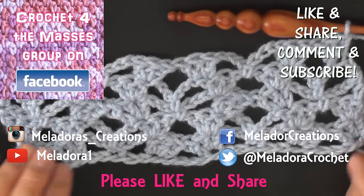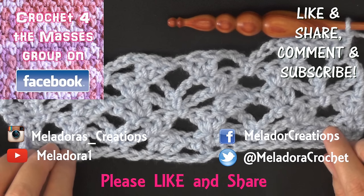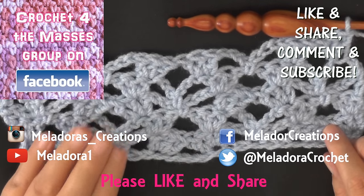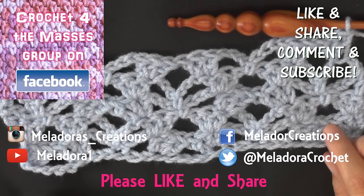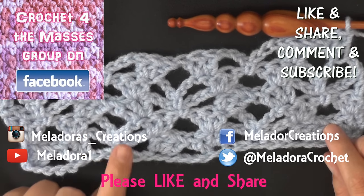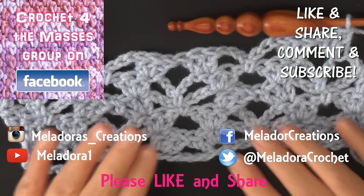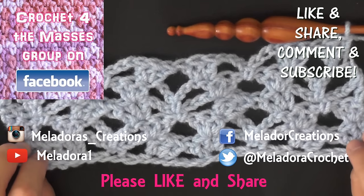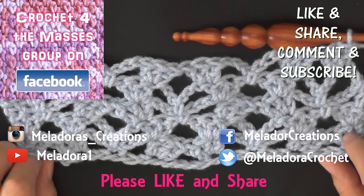I hope you enjoyed this tutorial. If you did, please click like and share — it helps me out so much. In the description box below you'll find a link to the graph and to the pattern with pictures. My social media links are also down below. If you haven't joined my Facebook group called Crochet for the Masses yet, feel free to join and share free crochet pattern links or pictures of your own projects. I'd love to see what you've made. Thank you so very much for watching.